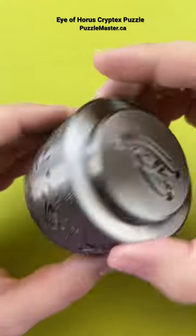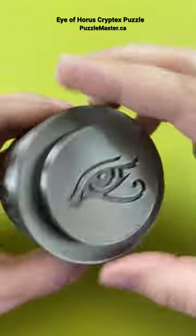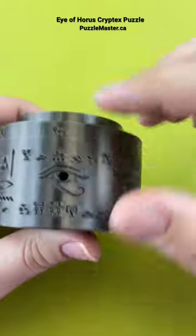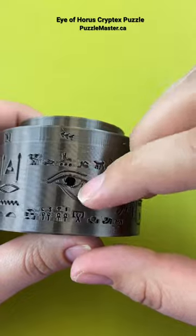The ring spins and sometimes it'll lock into place — you just got to shake it out and get back to rolling it again. You'll notice you can hear balls going on inside this puzzle. It's called the Eye of Horus, and you want to match the symbols up with the eye here.